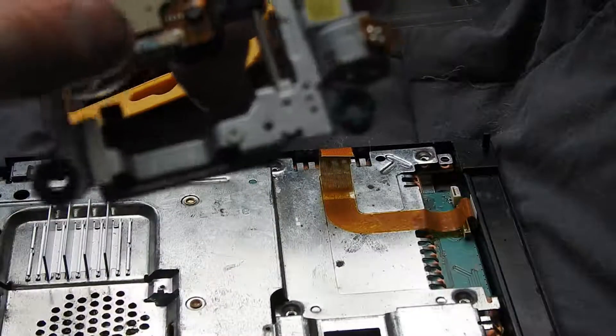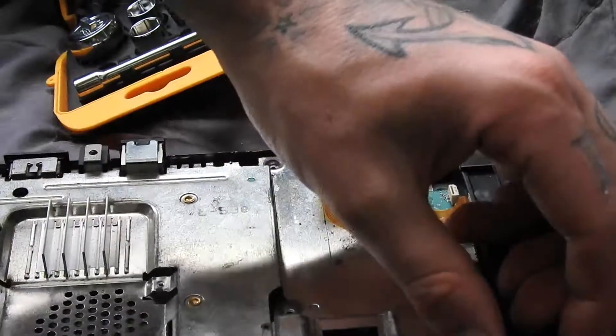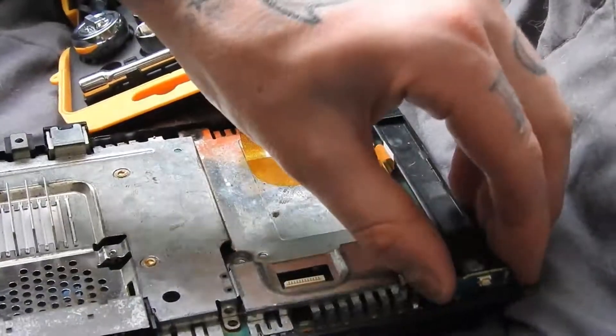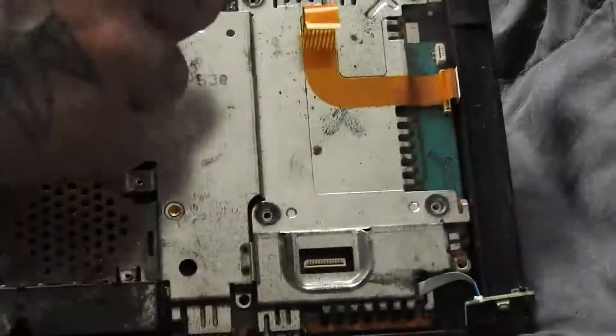We have to take this ribbon cable that connects to the laser out. That's just a brown thing that clips up. This part here clips up. Now this should lift out. We can just pull this power switch part out of its bracket.